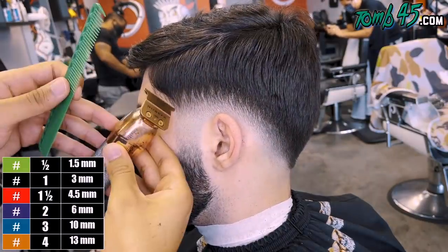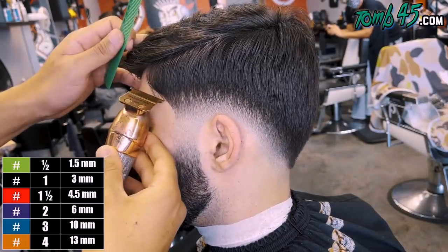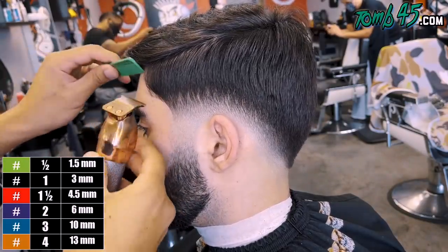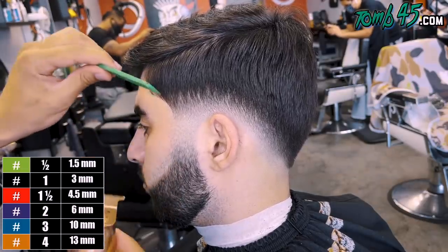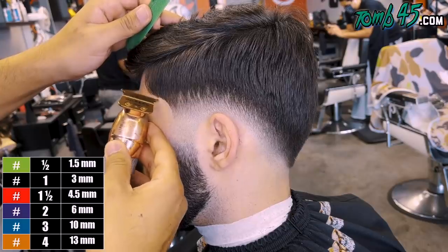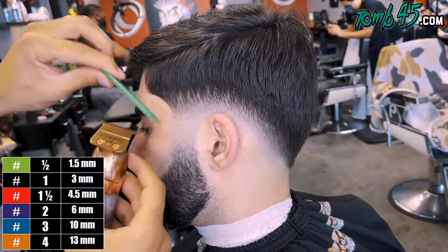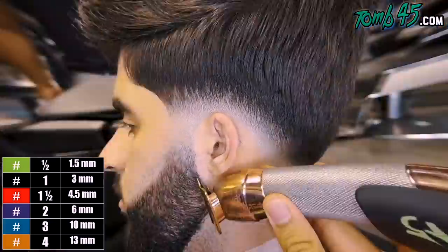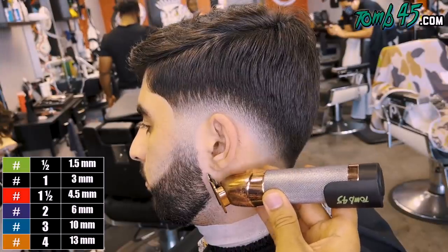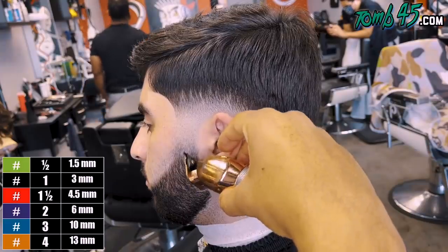Now we're going to go ahead and start the line. Notice what I did was I combed a little bit of the bulk out of the way and lined it up. Then I'm going to comb all the bulk down and line it up again. The reason why I do this is because with this much weight, if you try to line it all up at once, you're just going to be pushing a lot of that hair away — you've got to go over the same spot over and over again. Notice how keeping that weight around the C-cup really makes the low fade pop.